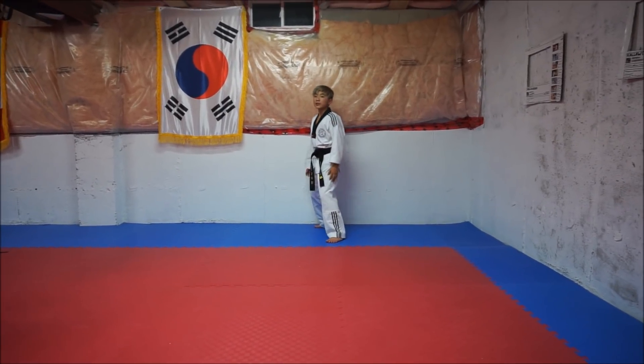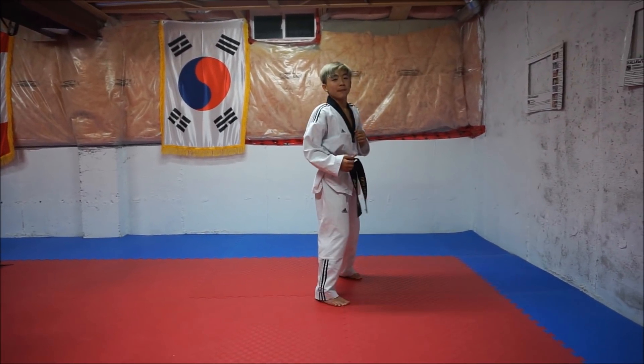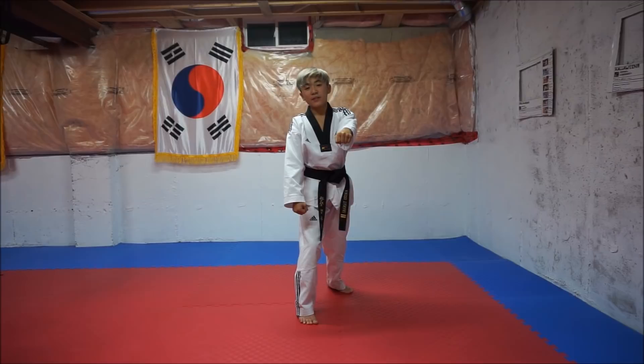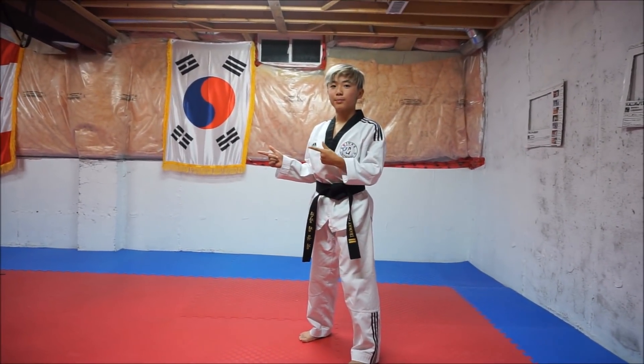The first combo: you want to start off by doing a sliding roundhouse, then a roundhouse kick, then a reverse punch, and then finally a crescent kick. Now it's time to demonstrate on a ball.